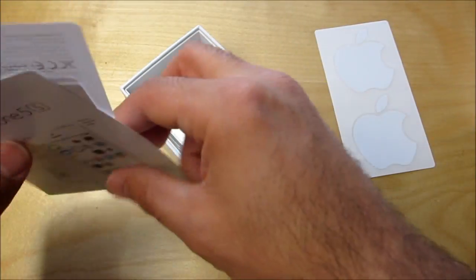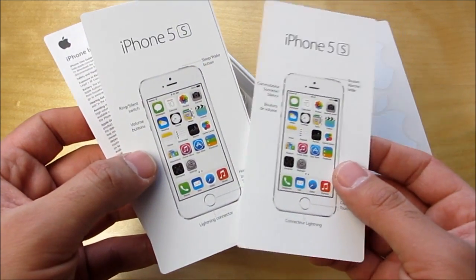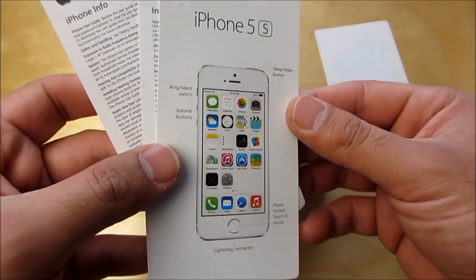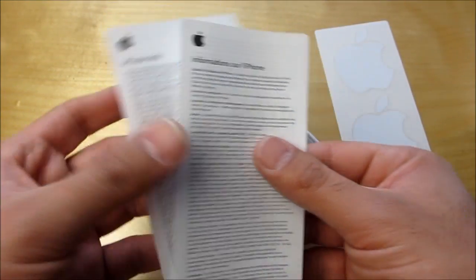And let's go through the guides here. I've got a Canadian version, so I've got the French and English instructions. This is just a little tips guide — it kind of tells you where everything is, where everything goes. It's pretty standard and obvious if you've had one before. And there's phone information in French and English as well. We've also got the SIM card ejector tool and the Apple stickers, as usual.